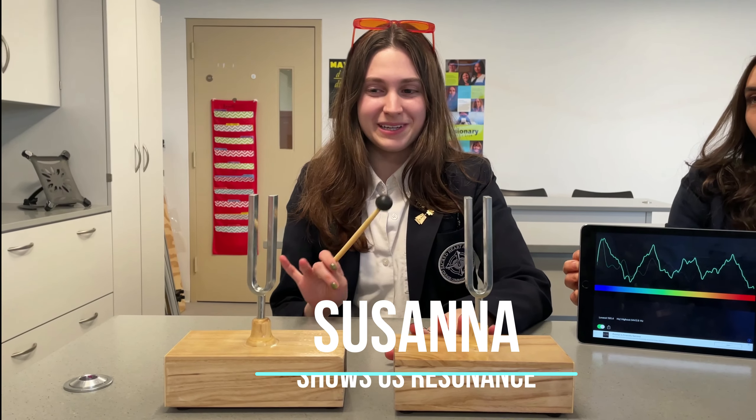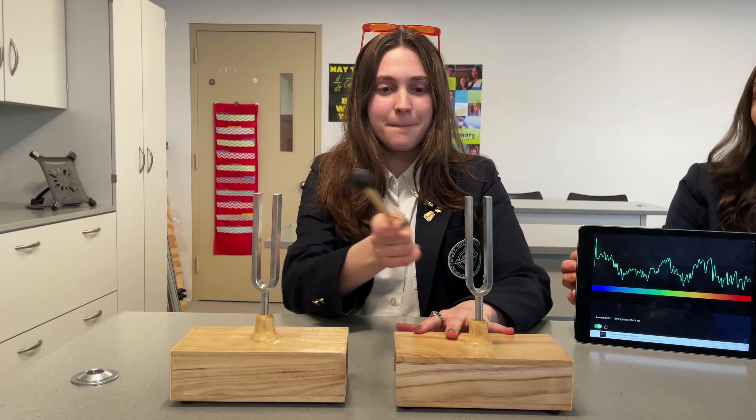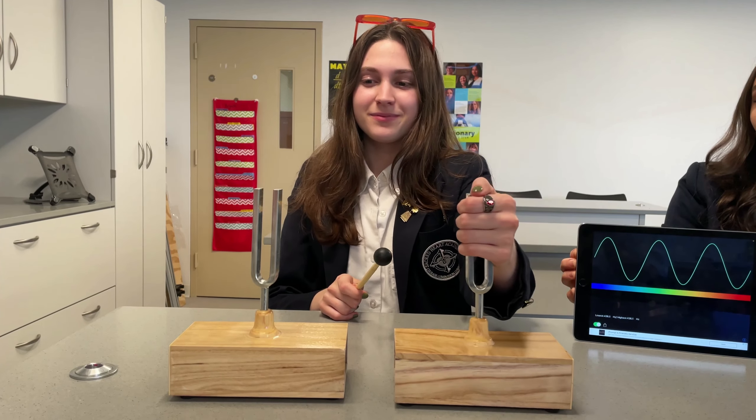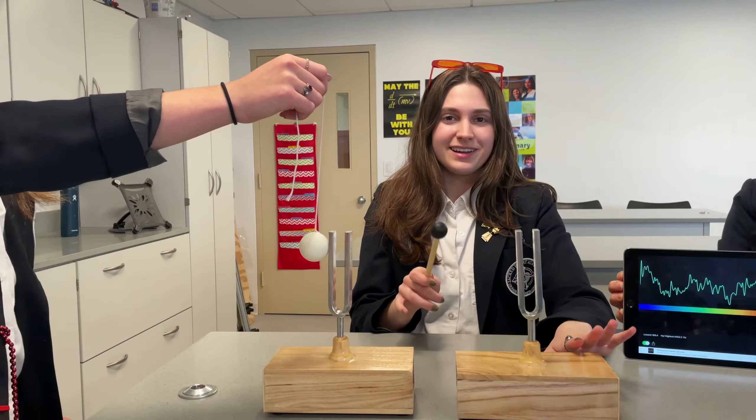This is a tuning fork and it produces a pure single frequency tone. Let's take a look at the sound on an oscilloscope. When you whistle, you also produce a pure frequency tone.